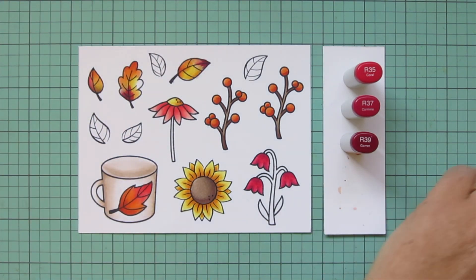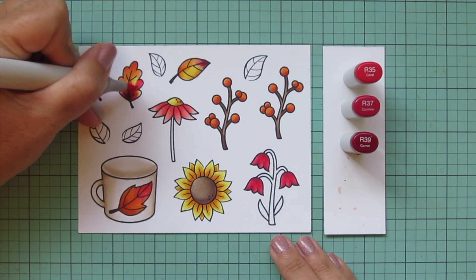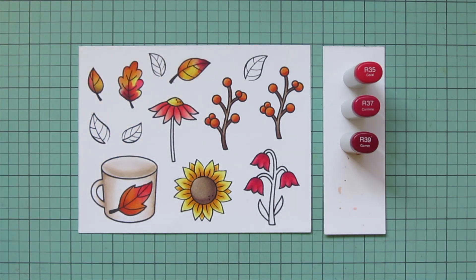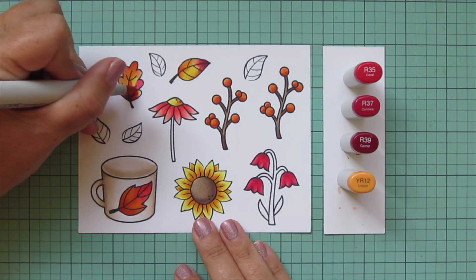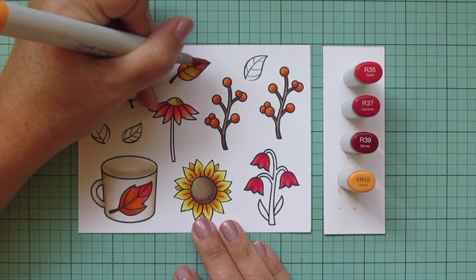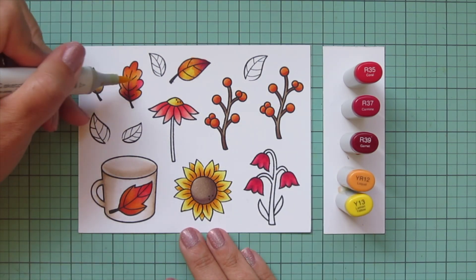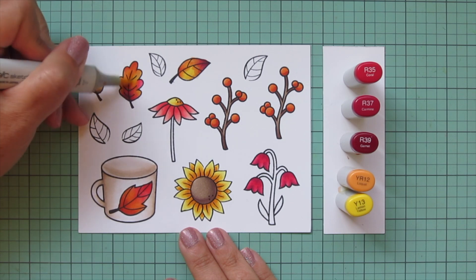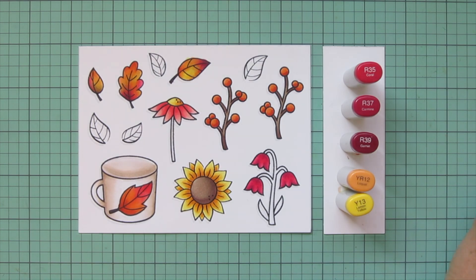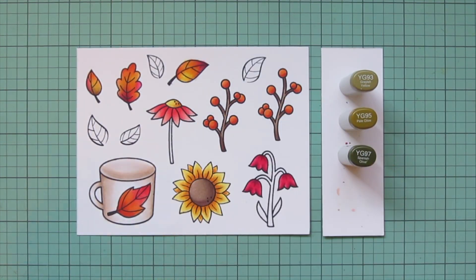I'm throwing a little of these shades into my fall leaves as well, coloring right over places I've already colored to really get those shades to blend together. I pull back out YR12 to feather into the previous shades, and then bring in Y13 — using each of the lightest shades to make the colors blend together seamlessly.